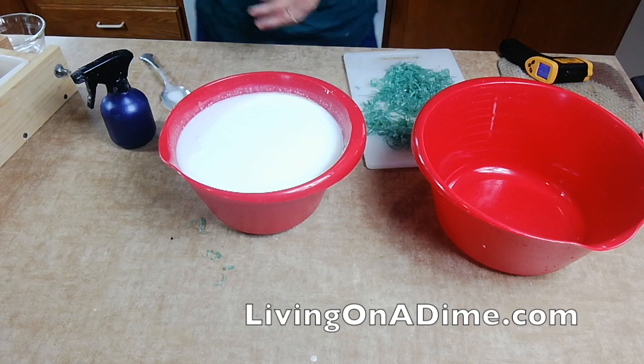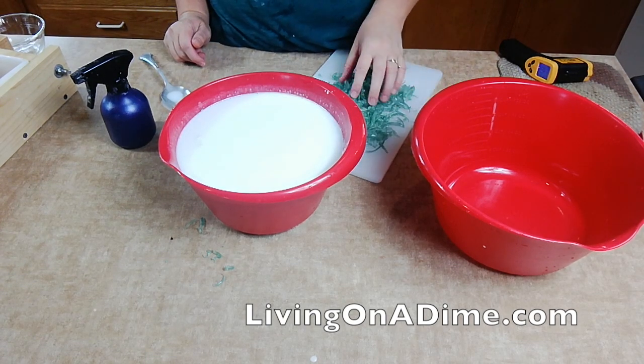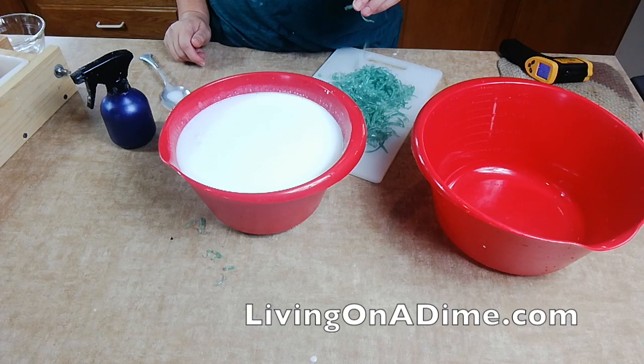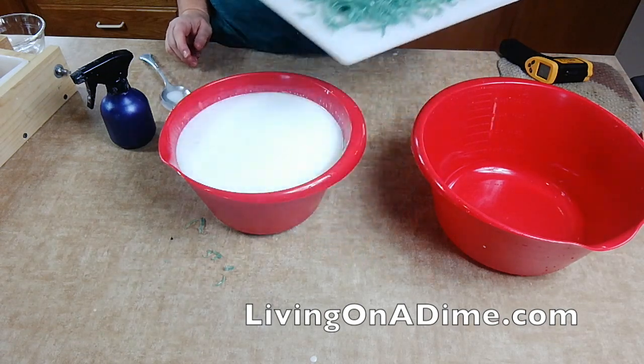I'm trying to decide whether I should put a tiny bit of green colorant to make it a pale green, or just leave it white. I think I'm going to leave it white and just put the embeds in.